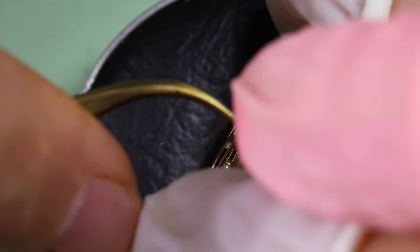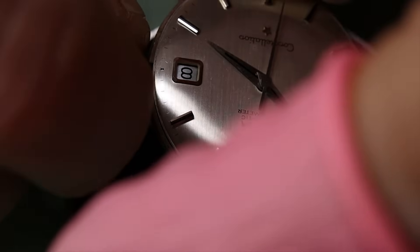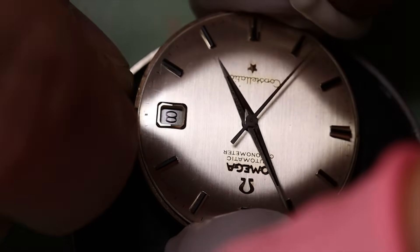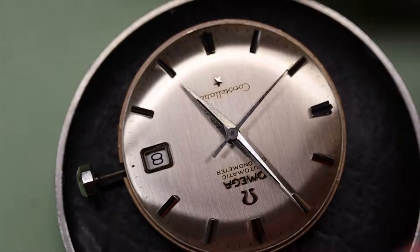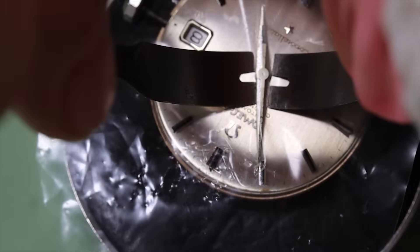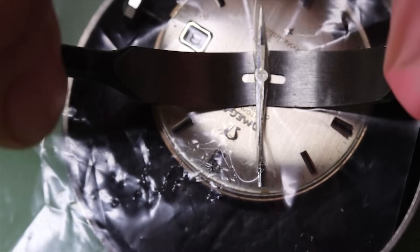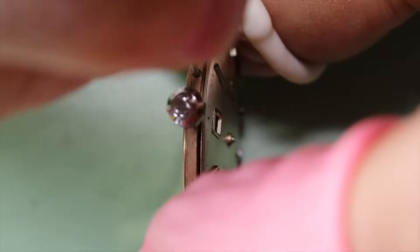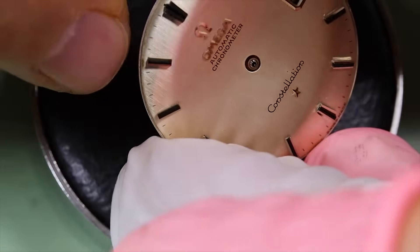That's preferable, I would say, even though it's not a big deal. We're going to set the hands so that we can take them off nicely and easily with the hand levers. It's also better that the hand levers are as wide as possible — that means less pressure per square millimeter on the dial, so there's less chance of damaging the dial.